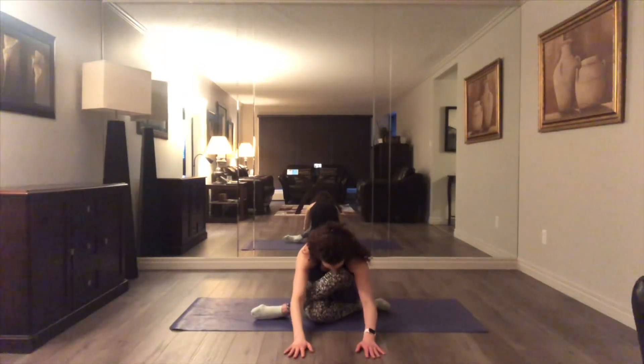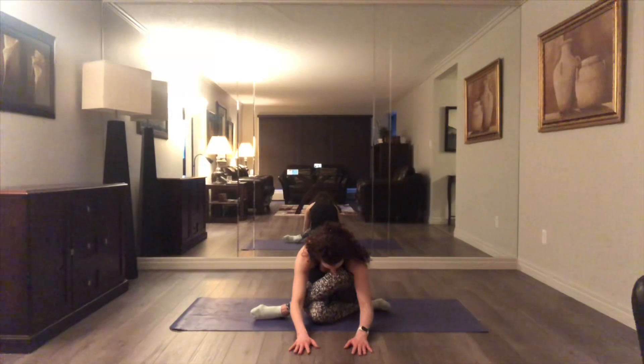We did both sides stretching out. We're now reaching forward with the body. Again, breathing — you can't see me breathing here, but trust me, I am.